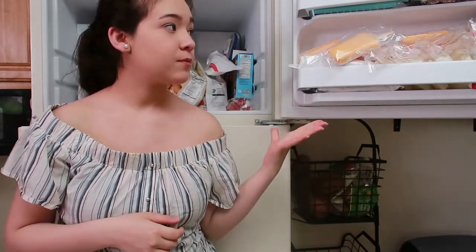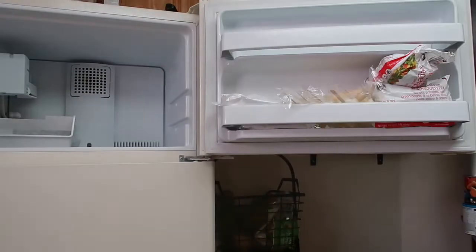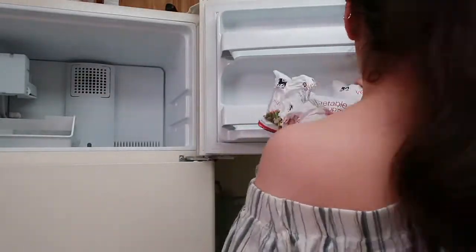This is my freezer — really small. I really don't like it, but we have to work with it. What I'm going to do is take everything out, clean it out, and then see the best way to put it back in. Now I'm taking everything out of the freezer. You can see all my delicious popsicles on the side — those are my guilty treat, but they're really good.